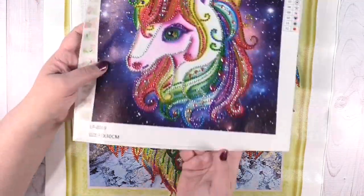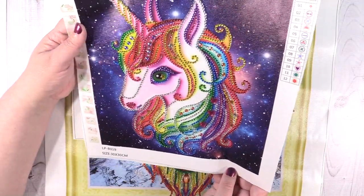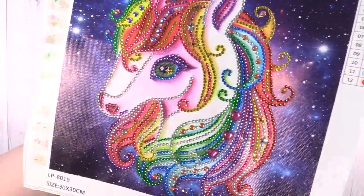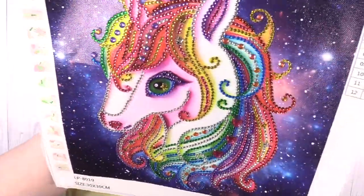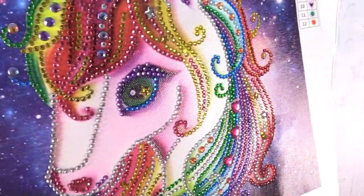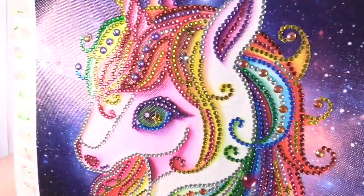Next up I have another rhinestone one — this is a unicorn. It's a 30 by 30, and again it's a partial. But look at the rhinestones — so gorgeous, so much fun to work on. Totally would recommend these.